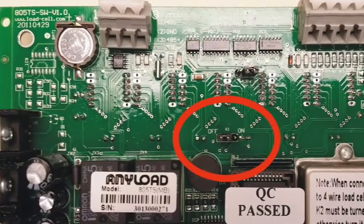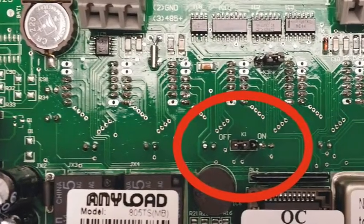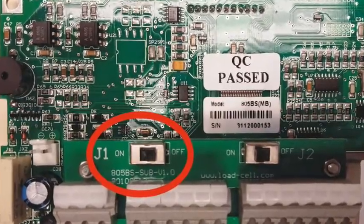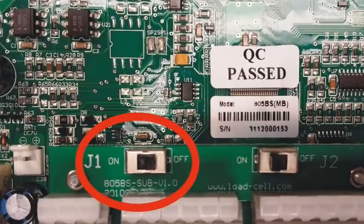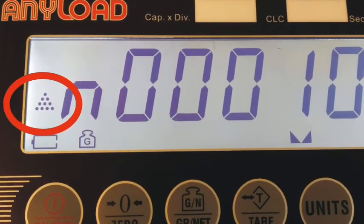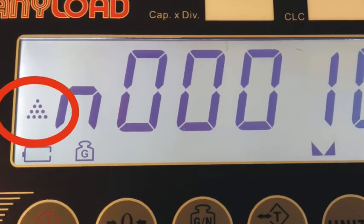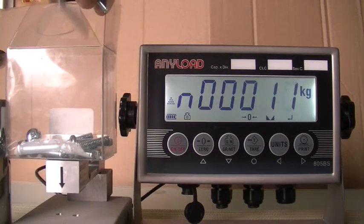For the 805TS indicator, turn the K1 switch to off. For the 805BS indicator, turn the J1 switch to off. When the indicator is in count mode, the count light will appear in the display. Now, if you put more objects on the platform, the indicator will show the number of items.